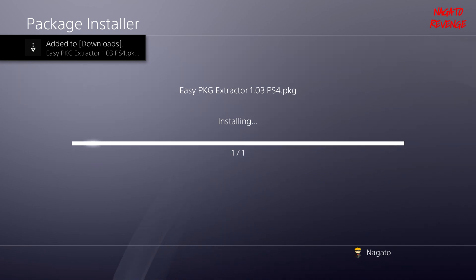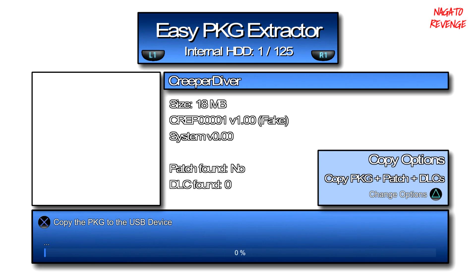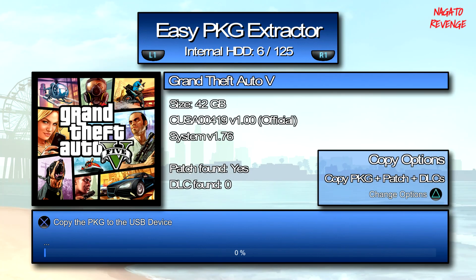Install version 1.03 — it already showed that I had it installed, so I'll hit Yes. If it's your first time or you're updating from an older version, just hit Yes and you'll get a notification when it's done. Here is Easy PKG Extractor revision 1.03. Notice that if you hit L1 or R1, you can toggle between your internal and external HDD to scan where your games are located. Under Copy Options, you can choose to copy just the PKG, just the patch, just the DLC, or copy everything.